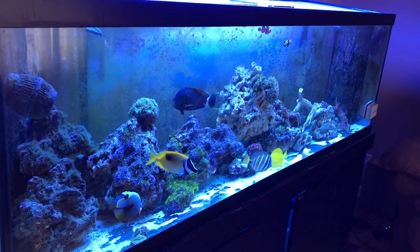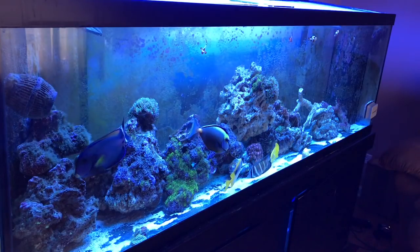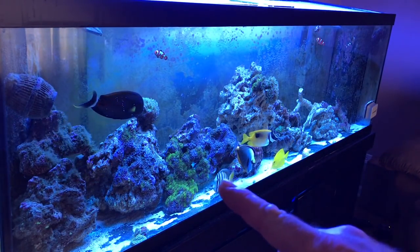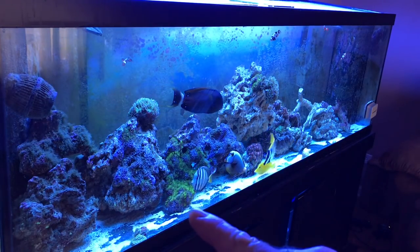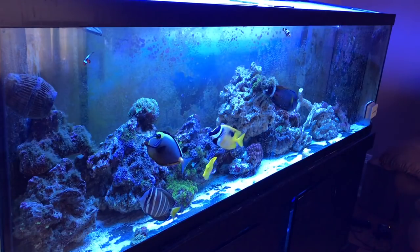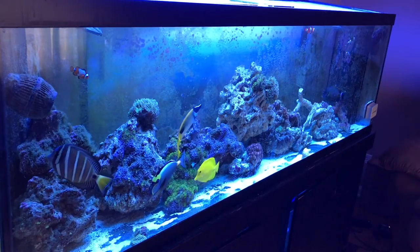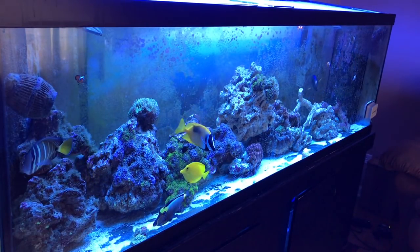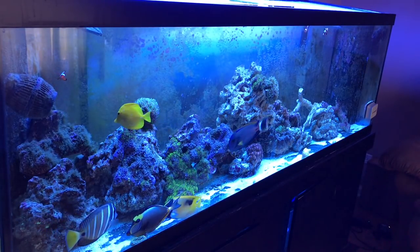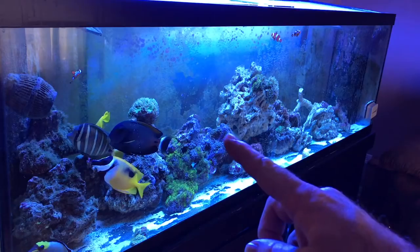I'm just gonna take a break from working on the tank a little bit and see how I like it. My plan is to have these star polyps extend down and cover the whole glass bottom, which will be a nightmare if I ever tear down this tank. I think I'm gonna start selling some star polyps frags — a lot of people have expressed interest in them because they're the bright neon green ones, they're gorgeous.